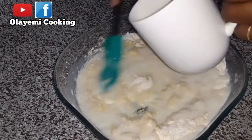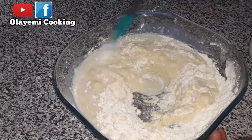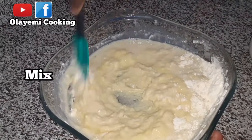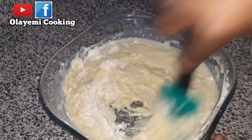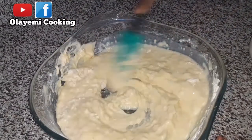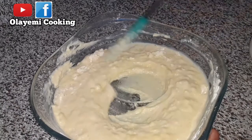I have one cup of warm milk, so I'm going to add my milk to the ingredients to combine the flour. If you haven't liked this video, do not forget to hit the like button. I'll just add the milk step by step, one step after the other.